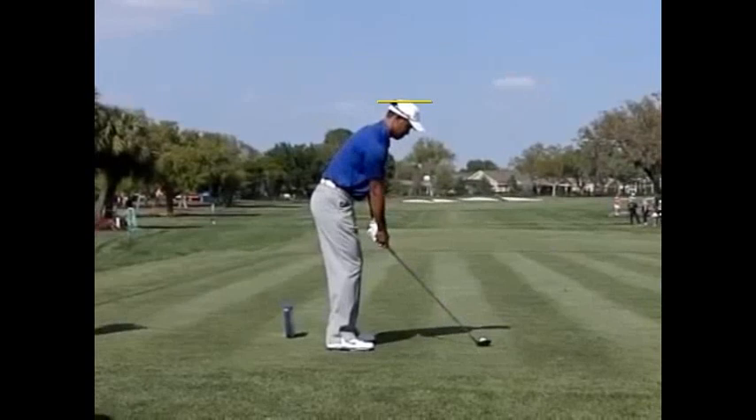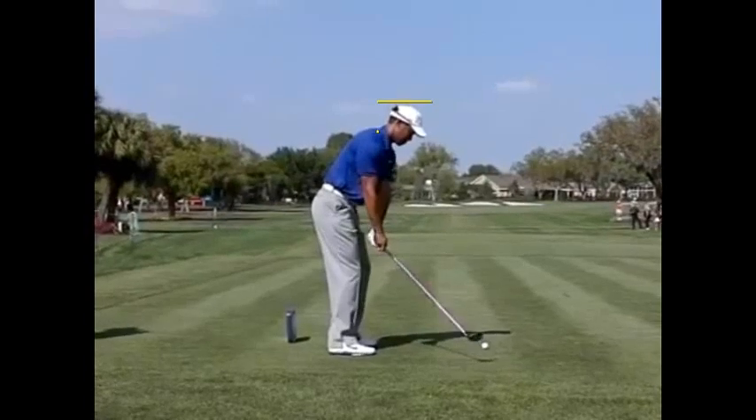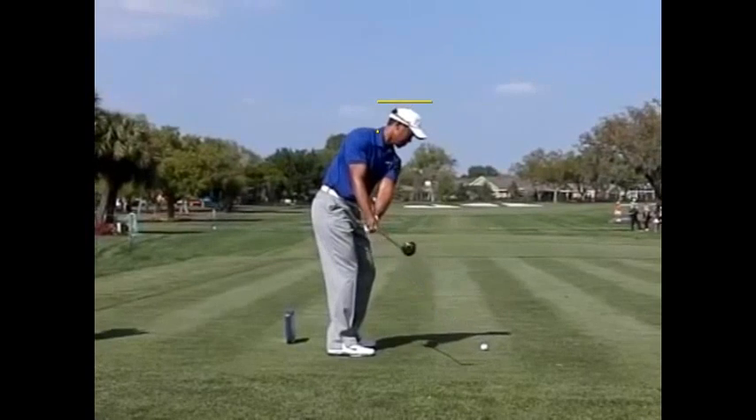The second thing I want to do is mark his swing circle center, which is right here. So that's the swing circle center. You'll see that that's also going to drop as he takes the club back.